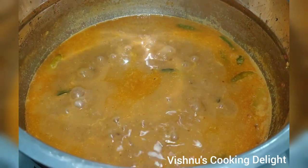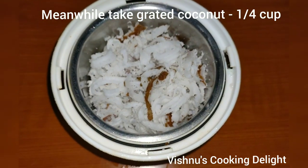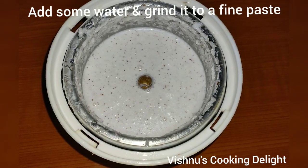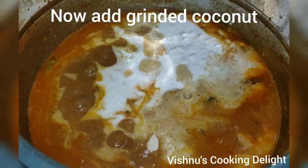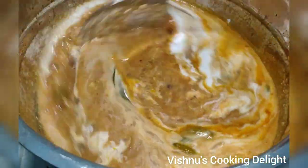Add water and mix for 3 minutes. Pour the water into a mixer and mix well for about 10 minutes.